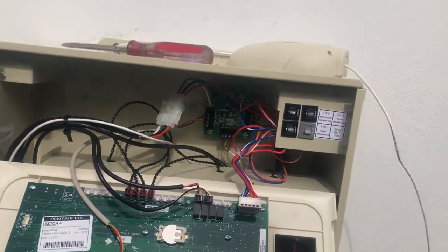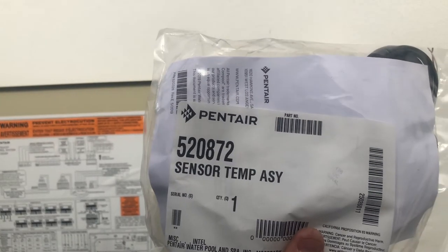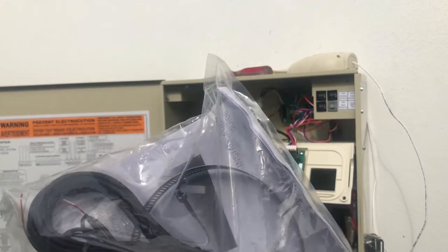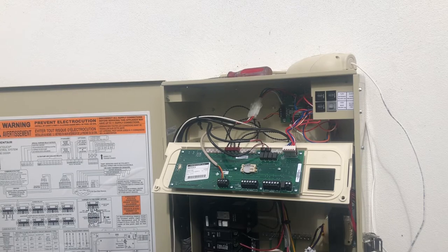We have our antenna plugged into the comm board and our pump on the other comm port, which communicates to the main board. Now what we have left to do is install the water and air temperature sensors — they come inside the automation box. This is how they look; here's the part number in case you ever need to replace them. Both sensors come together and are the same type.